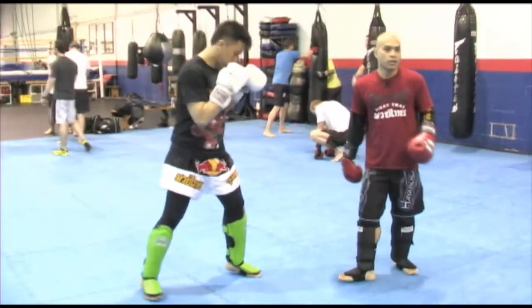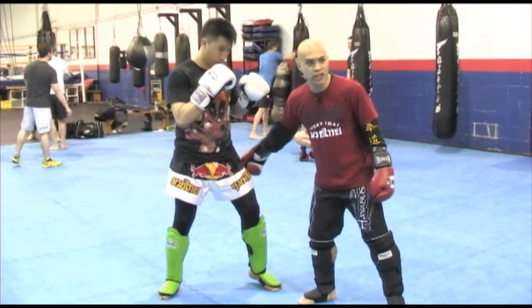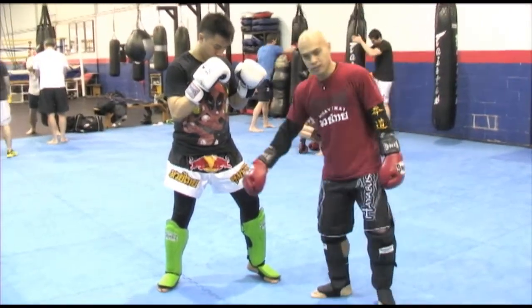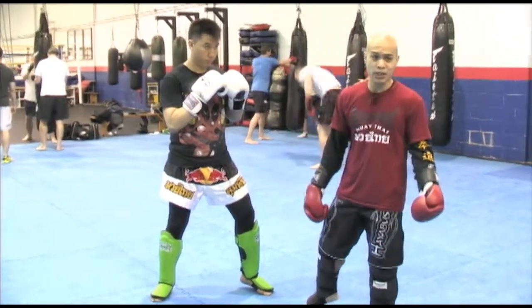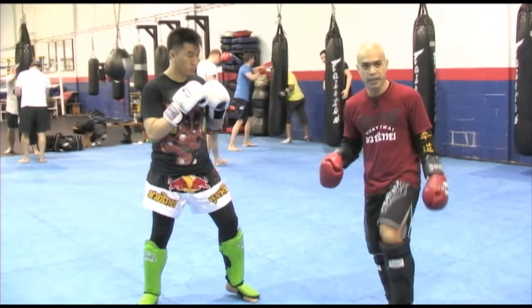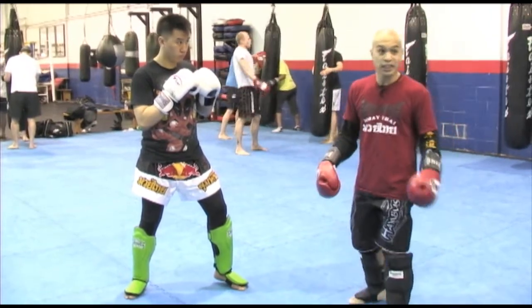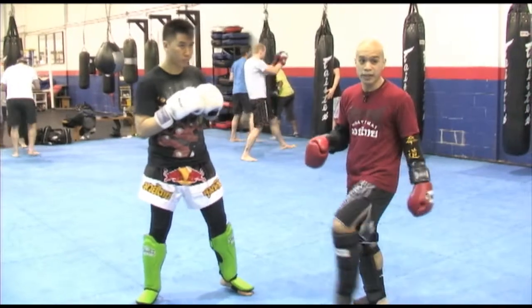Favorite kick. One of the best kicks out there because everyone has a really well-conditioned IT band or outer quad sweep, but a lot of guys can't really condition their adductors — your inside leg. A lot of guys have a hard time conditioning that and a hard time blocking that. Most beginners are very good at blocking the outside kick, so if you really want to get a head start in your sparring, practice the left inside tight kick. A lot of guys have a hard time reading it and a hard time blocking it.